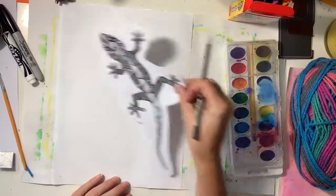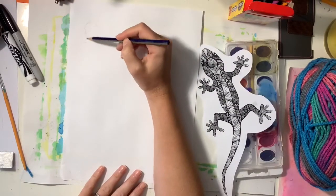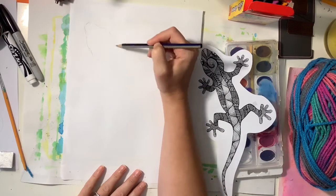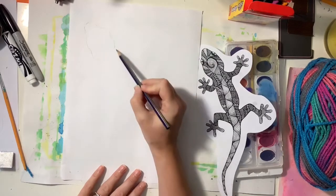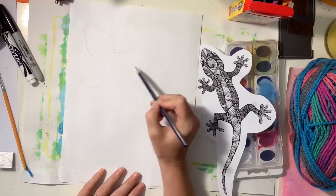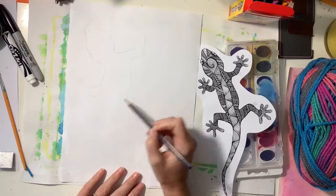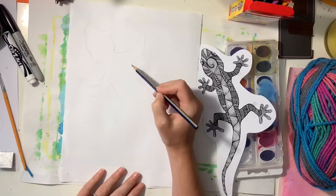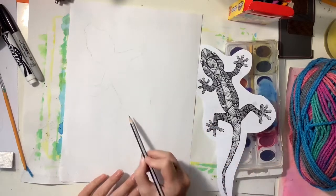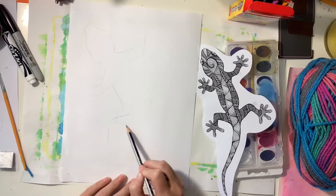I'm going to look at this lizard as I very lightly sketch it out on my plain white paper. I'm going to draw one section of the lizard at a time as I look to my right to see what shapes and what sizes I need to add next. I'm going to start with the head and work my way down the body until I finish with the tail. I really want my lizard to take up the majority of my page.